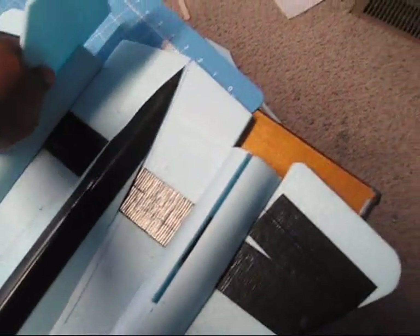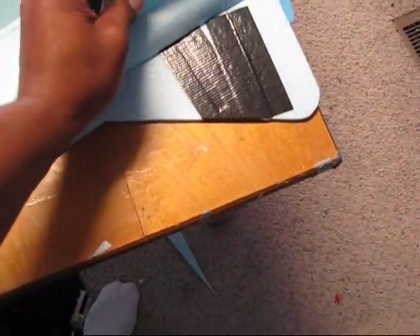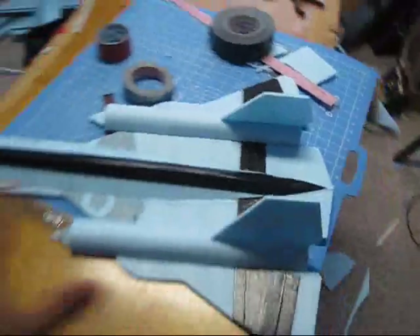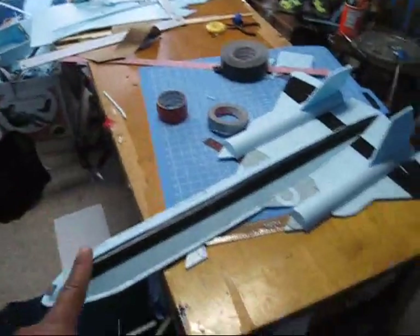Basically that's it for today. This thing is coming along very nice. I'm actually thinking about using black tape instead of painting it — I have a bunch of it, so I'd just tape the whole fuselage. I think it's going to be pretty cool. Anyway guys, thank you for watching, subscribe, see you next time.